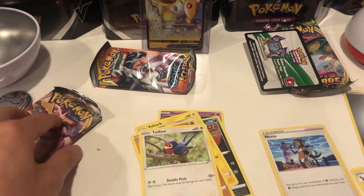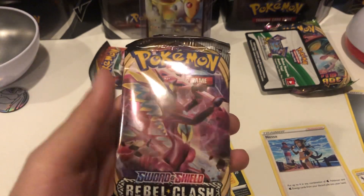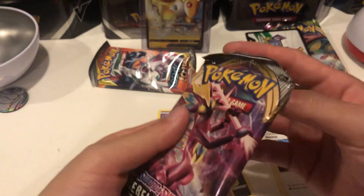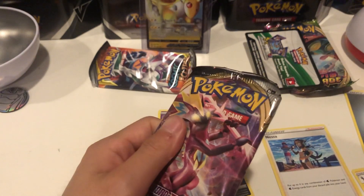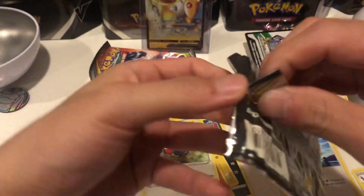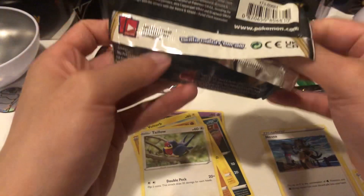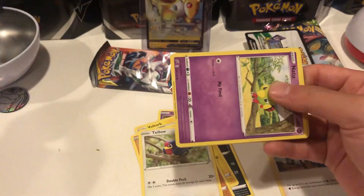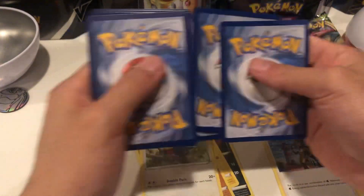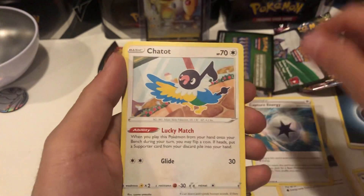All right, our second pack is going to be Rebel Clash. Let's see what we can get from Rebel Clash - we can get the Boss's Orders, we can get a Scoop Up Net, Secret Rare, Full Art Inteleon V, Sonia, Milotic V. So realistically this set doesn't have too many good things out of it. Green and white code cards are not gonna be anything good, which is fine.